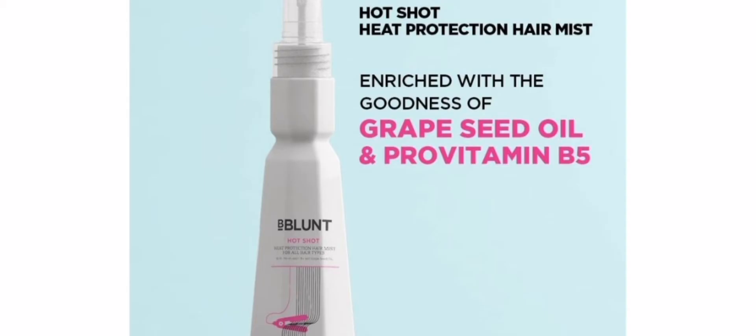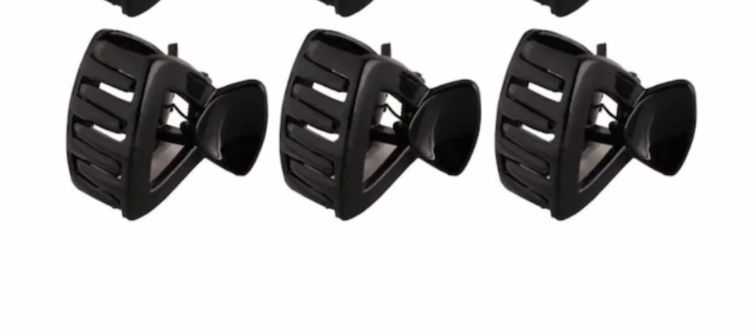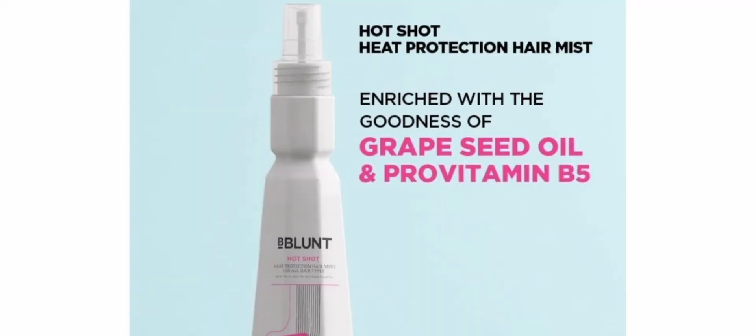The things that we need for these curls are a heat protection spray, a comb, some clutchers, and a flat iron.